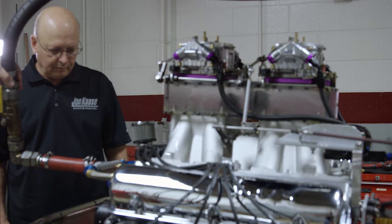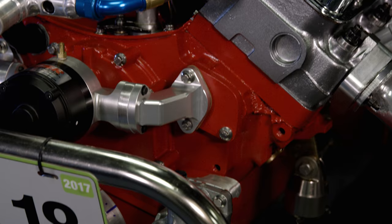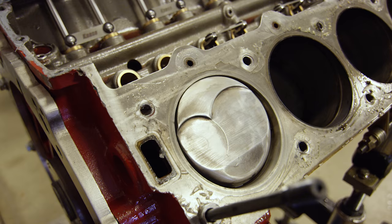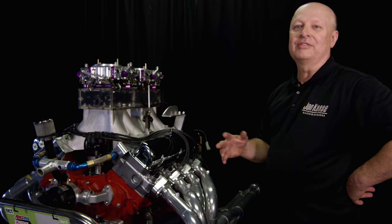These are Diamond pistons. We sort of made a model and we sent the model to Diamond. Diamond's really good about taking your model and making exactly what you want. When they're all done, they get inside it and CNC mill around so there's not a lot of dead weight in it. That's our choice for really about everything we build.